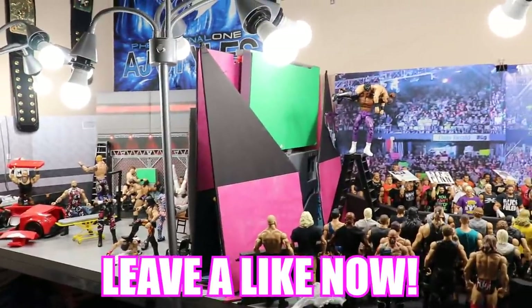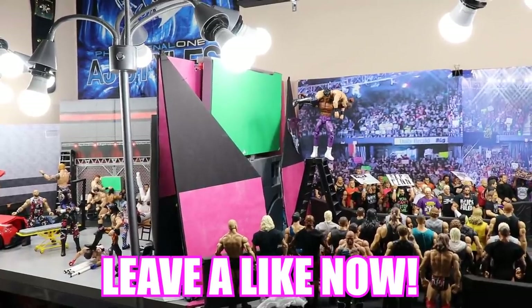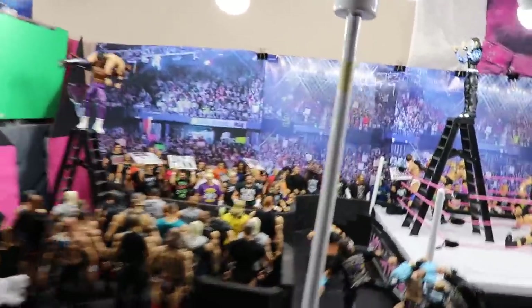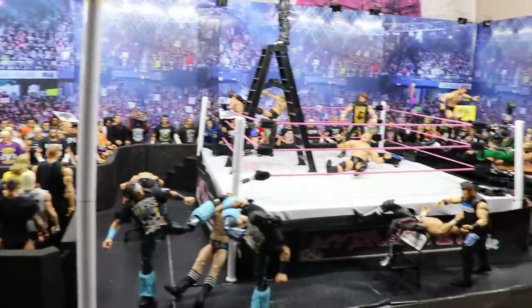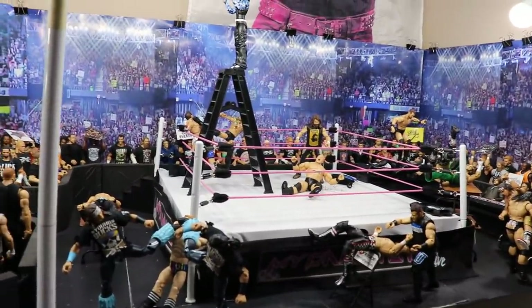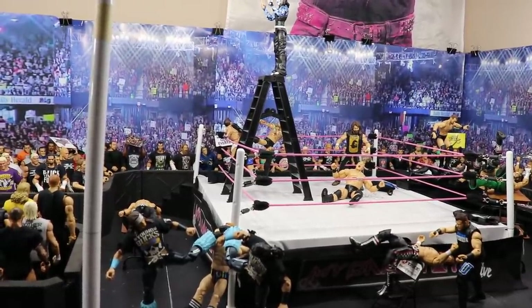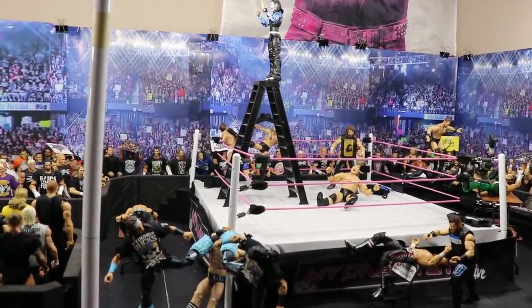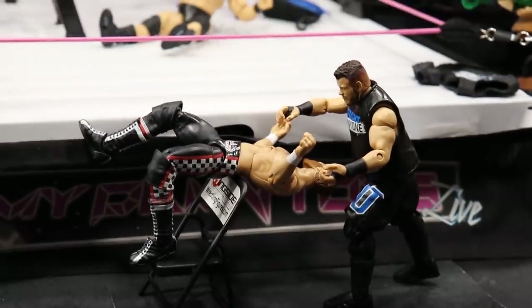If you think I won the WWE figure setup challenge versus Brett O'Live, please leave a like on this video to vote for your boy. Go check out Brett O'Live's channel — he makes epic WWE action figure content. I'd love to know your thoughts down in the comment section below. I tried to make it extreme with some cool spots and compose it well. Thank you guys so much for watching — don't forget to like the video, subscribe to both me and Brett O'Live, follow me on Instagram and Twitter at MyDamnToys, and I'll see you guys in the next video.